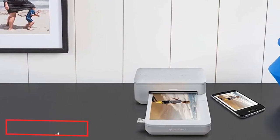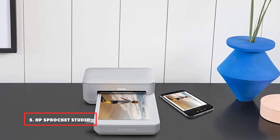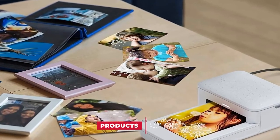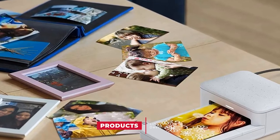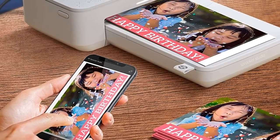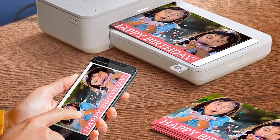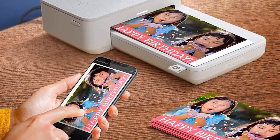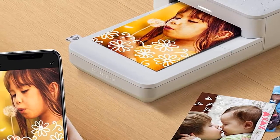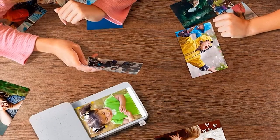The number 5 position is held by the HP Sprocket Studio 4x6 Instant Photo Printer. Bring the convenience of a traditional printer in a smaller design — a compact photo printer that prints high-quality photos in a 4x6 form factor. Its printed pictures are highly colorful and glossy. With the added benefits of augmented reality fun and customization, this is a worthy contender in our list. Unlike smaller pocket printers that print 2x3 photos, this printer can print 4x6, with rich, well-saturated, and glossy pictures.